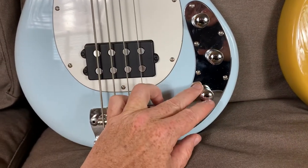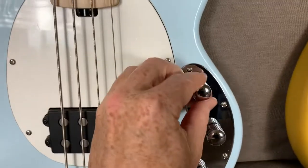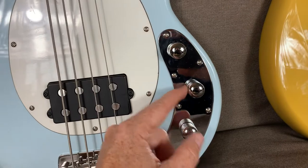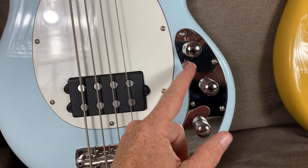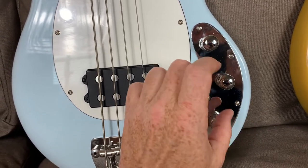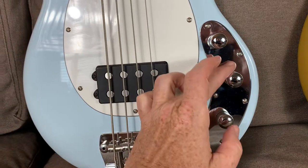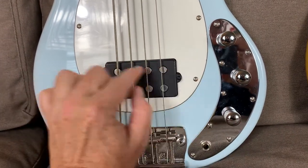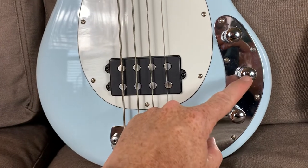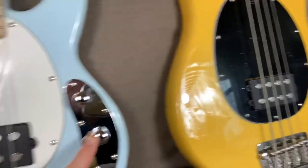The control knob configuration is a bit unique. It's not a regular volume/volume/tone setup like you see on a lot of basses. You have a volume knob up top, and then a selector knob that selects between series wiring, which is full-on, parallel wiring which takes a little bit of harshness out and rounds off the tone while still running the full humbucker, and then a split mode which gives you a single coil — a much thinner, brighter sound. That's really versatile — I almost wish my full-size had that on there because it's pretty cool.